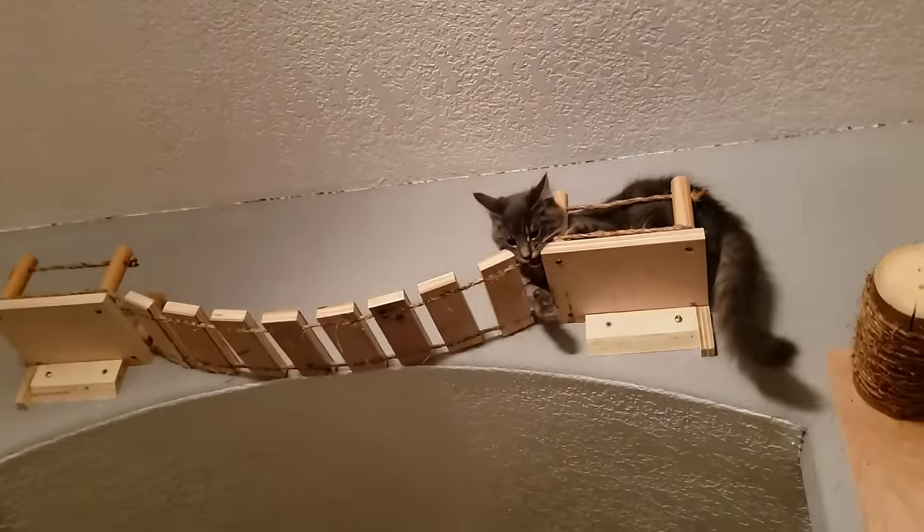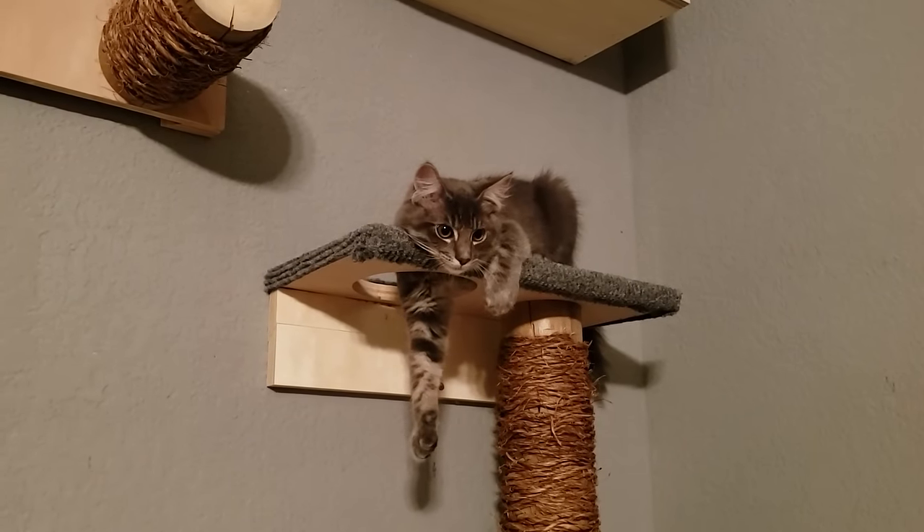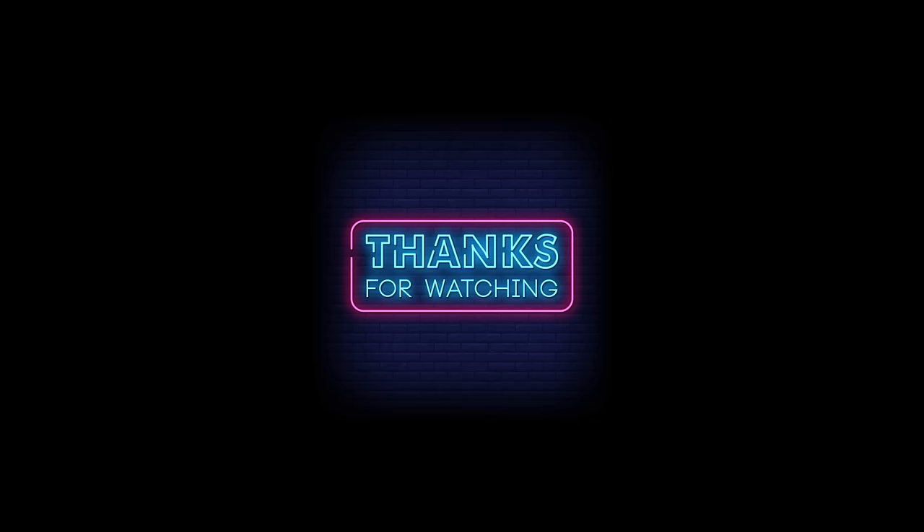I hope you all enjoyed this build. I know that Bucky had a wonderful time and has really enjoyed it. If you guys like what you see, don't forget to like and subscribe.